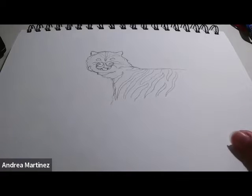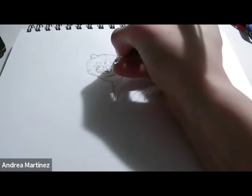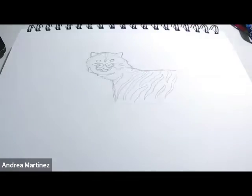Now that we have a tiger that looks a little bit more like a tiger, I'm going to go in and draw the eyes because it kind of just looks creepy right now with none. So I'm just going to go in and draw the pupils — just like another little circle inside of the eye.